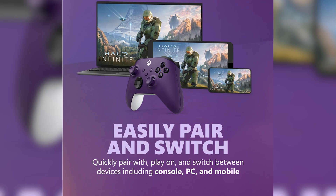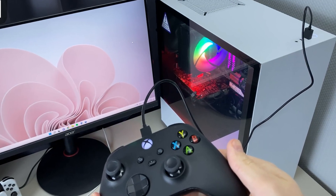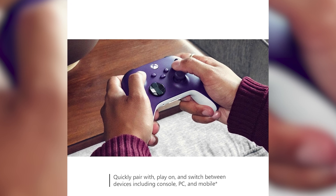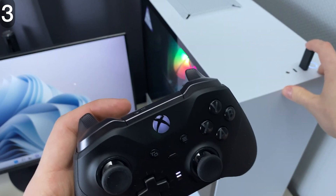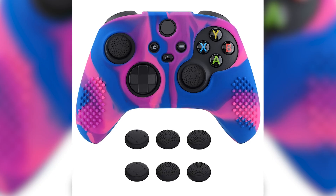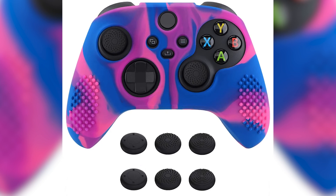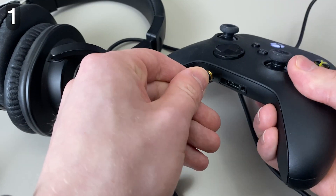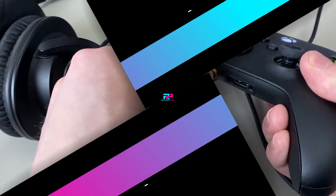Additionally, the controller supports custom button mapping through the Xbox Accessories app, enabling users to personalize their controller to suit their individual gaming style and preferences. The controller's dimensions are 6.97 x 7.01 x 2.83 inches, and it weighs 15.2 ounces. All in all, the Xbox wireless controller is a versatile, comfortable, and reliable gaming accessory. Its modern features and multi-device compatibility make it a valuable addition to any gaming setup.